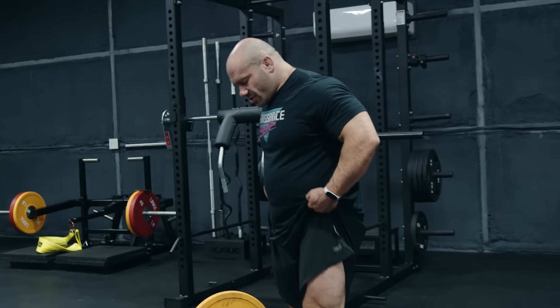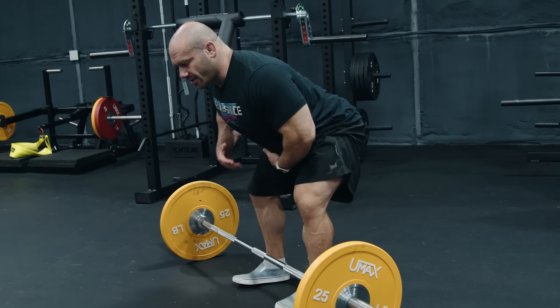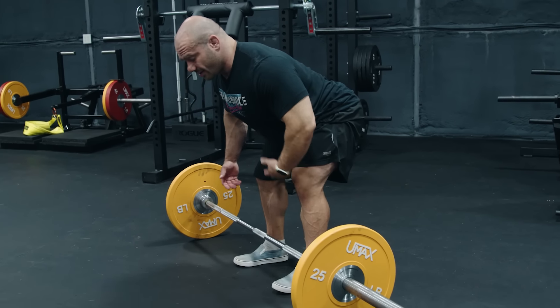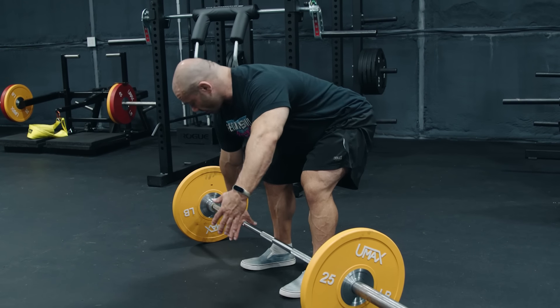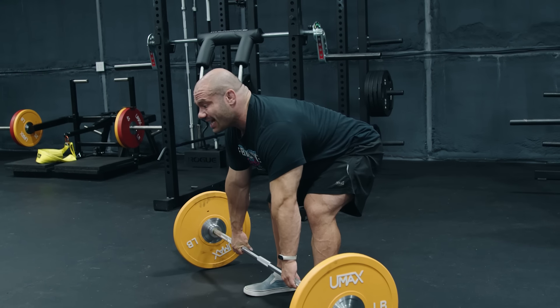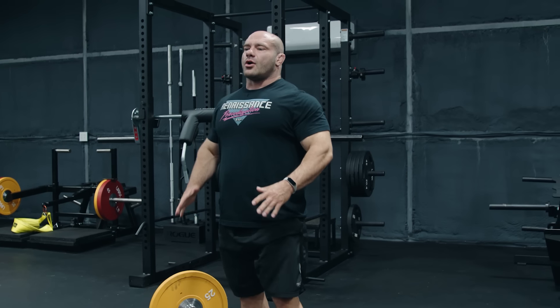So instead of bending over — it should technically be called a hinge row — what you do is basically flick a deadlift down to the bar. Notice my tummy's out, my back is nice and tight. I've hinged using my hips, not my back. My back is straight, my spinal erectors are strong. I grab the bar and then rowing is easy, and I can row hundreds of pounds — and all of it is my back: lats, erectors, rhomboids, traps, everything — with maximum load because they're strong in a strong position, not rounded over.